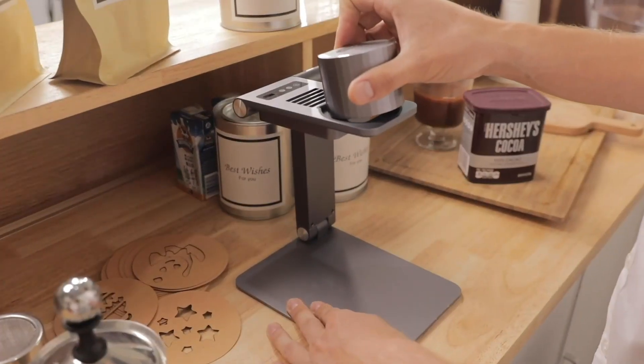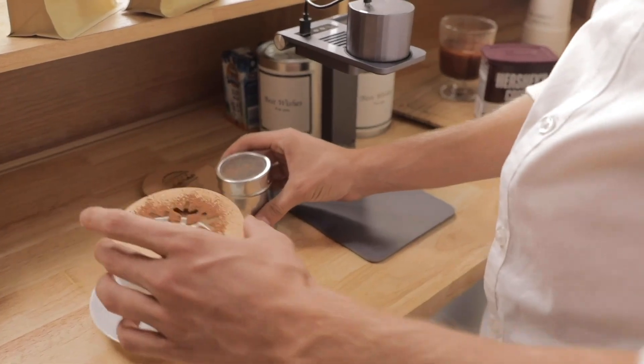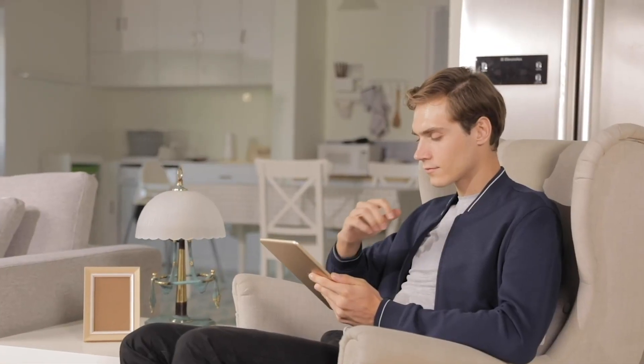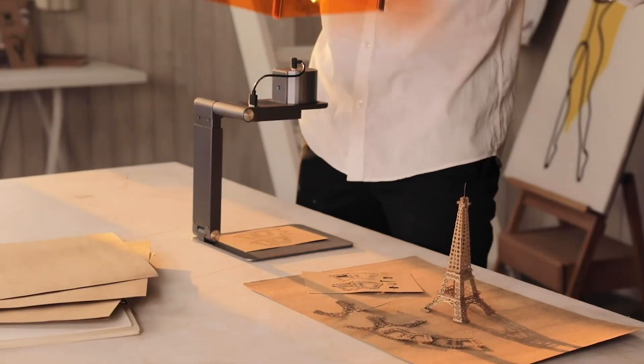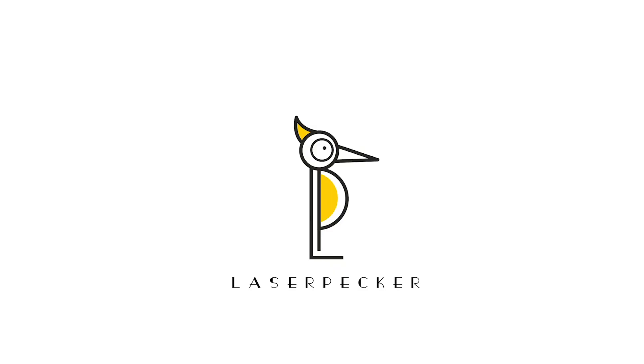It's easy to get LaserPekker ready to work. Laser engraving is as simple as having a cup of coffee. Realize all your imaginations with LaserPekker.